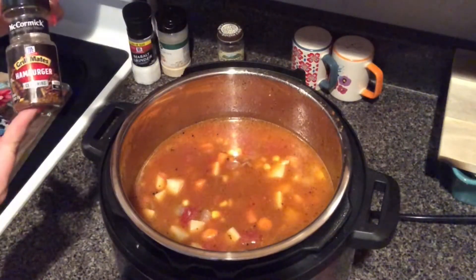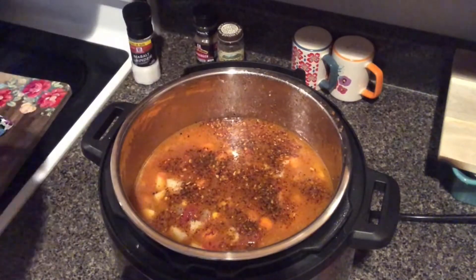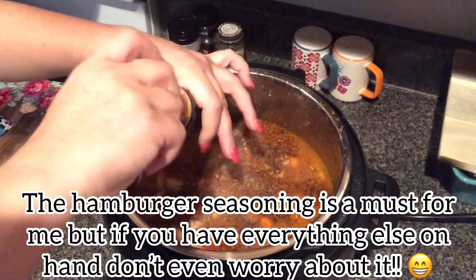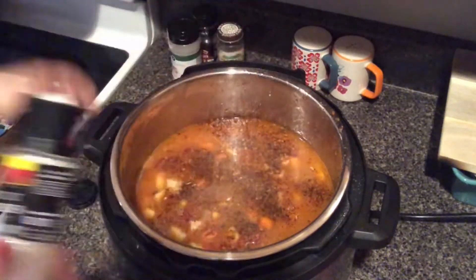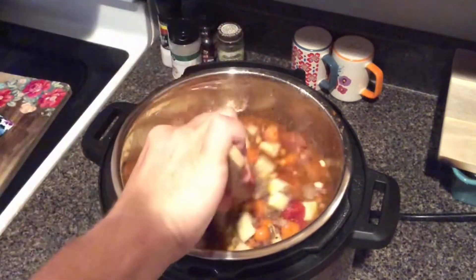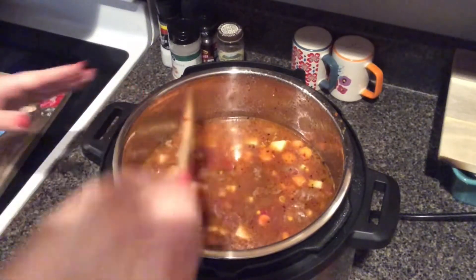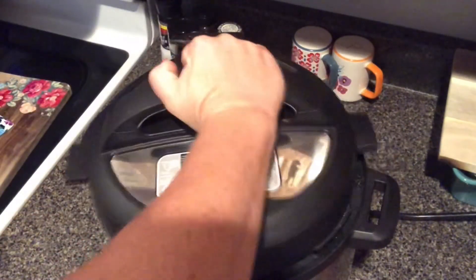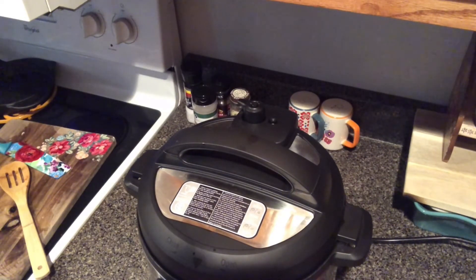I am going to add some more of the McCormick's hamburger seasoning just because I like a lot of it. We did drain the meat after we seasoned it, but that is totally preference — you can season it however you want. I find that it always needs more salt at the end. Give it one more stir. You're really just trying to get the potatoes and carrots done here because everything else is already cooked. I'm gonna make sure the valve is turned to sealing and set it on pressure cook for 20 minutes.